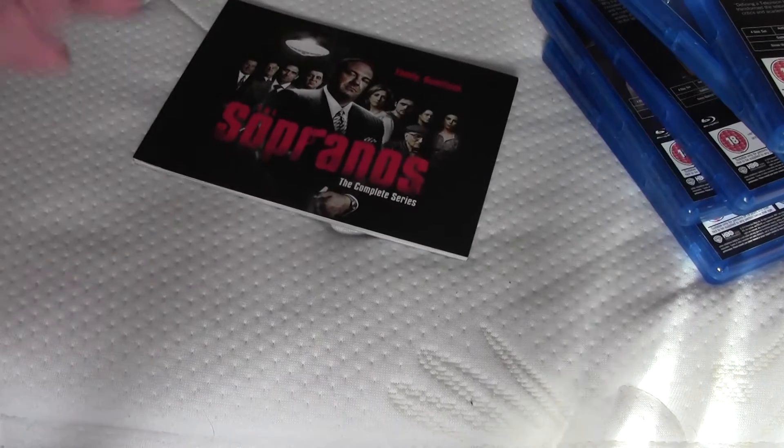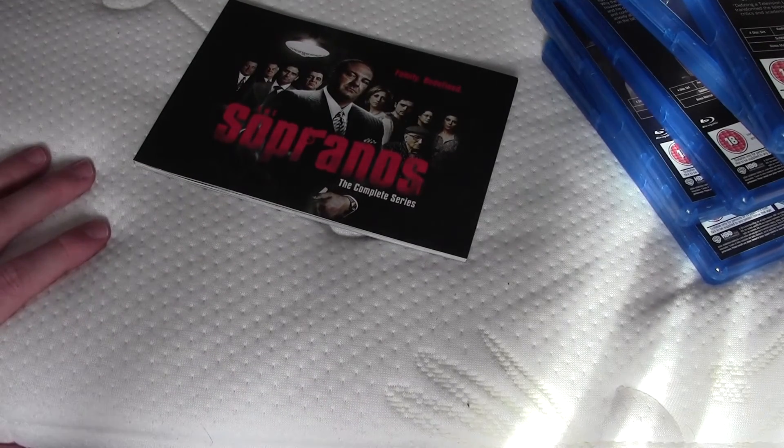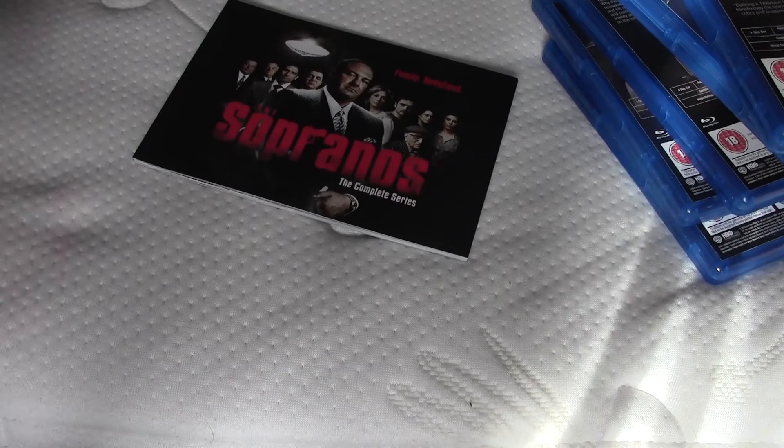I'm going to sell my DVD box set. Anyway guys, that's the unboxing of the complete Sopranos series on Blu-ray. Thank you for watching — like, subscribe and comment. I'll see you next time.